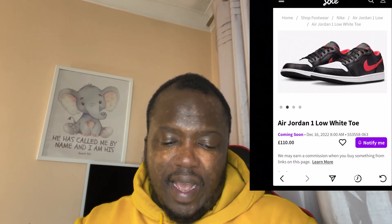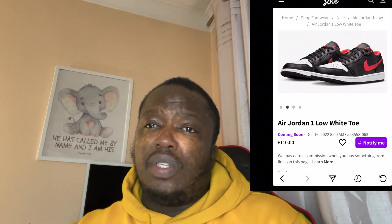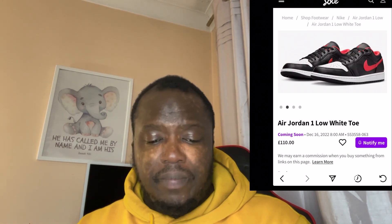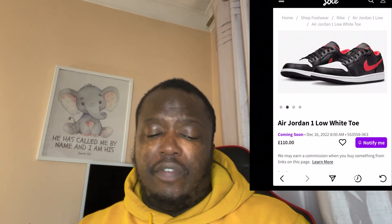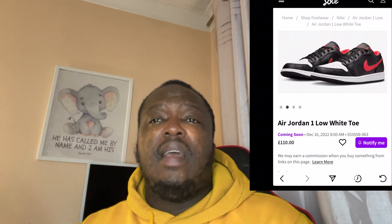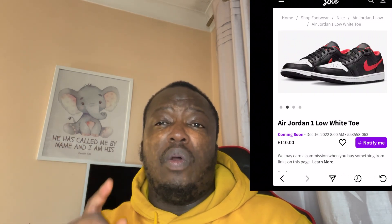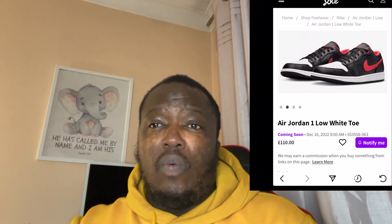This shoe also comes in a grade school size as well, so go figure. Guys, I'm going to wrap this video up now — make sure you watch my other videos. I've just done the Travis Scott Jordan 1 Low and the Phantom Blacks that are due to come out pretty soon, so make sure you go watch that video. I'm out, thank you.